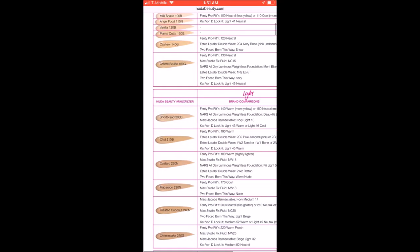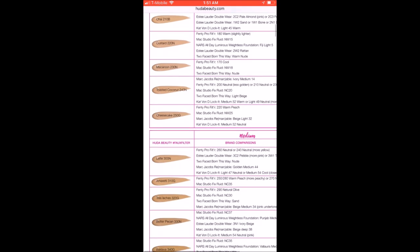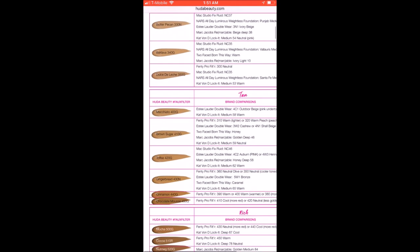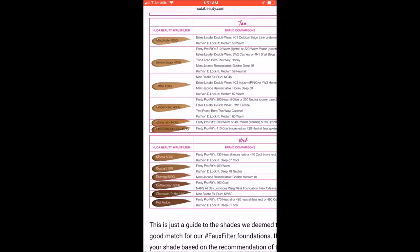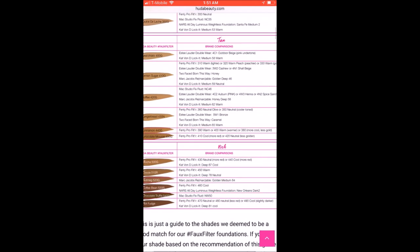520 Nutmeg is described as having golden undertones. Her charting system, which you can find on her website — I'll try and insert a picture here — is actually pretty user-friendly because it gives comparisons to major brands and popular foundations on the market currently that have similar tones or similar shades in their lines specifically.